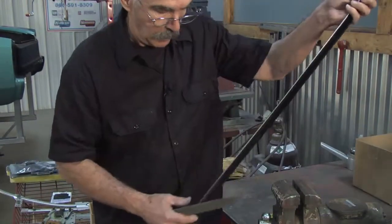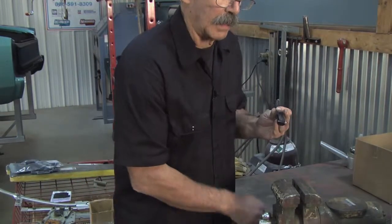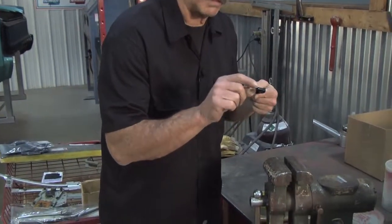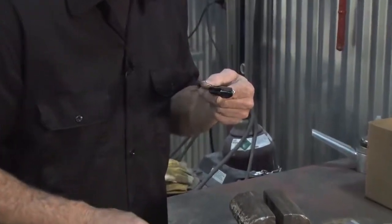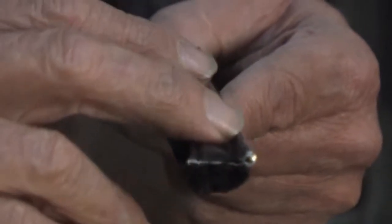That's good. Now on this end here, you can see — if I show you the end — can you see it bent down right there? You see when it sheared off, it distorted this a little bit.